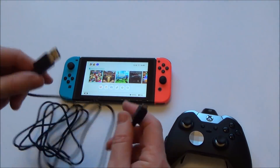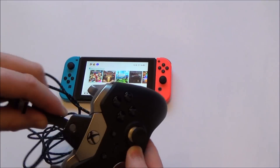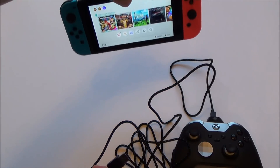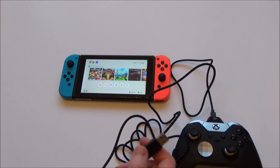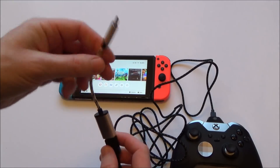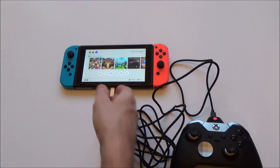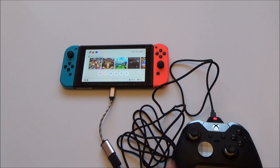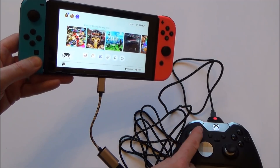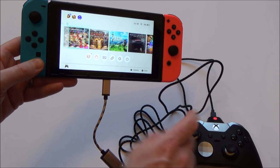For the first time, we need to connect it up with a wired cable. I'm going to use the Elite USB cable. Normally you would just plug this into your dock, but for this video I'm syncing it up to the Switch tablet itself, so I need a USB-C on-the-go cable. As soon as I touch one of the buttons, you can see it comes up as a Pro Controller. So now it's working in wired mode, but it won't work in wireless mode — we have to set that up. If I unplug it, you can see that it won't do anything.